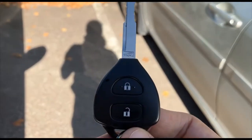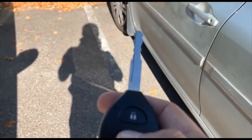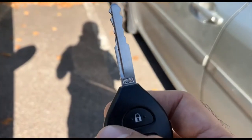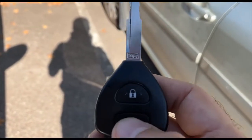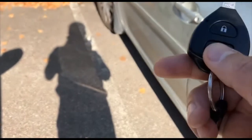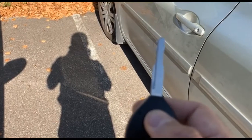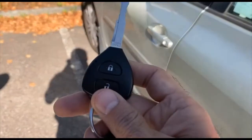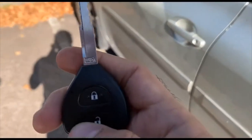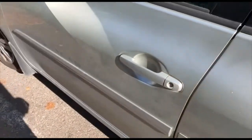This is the key fob. It operates at 434 megahertz and has two buttons. Whenever I push the button, there is a little red LED that starts blinking — it's perfectly visible — and you would also hear the noise of the locker. When I push the button, you see it works: I can open the door of the car. When I push the other button, it locks the door, and obviously I cannot open it.